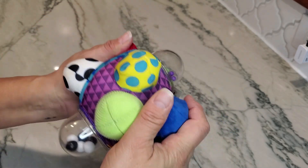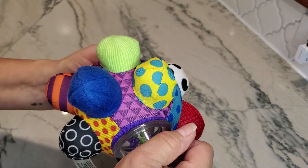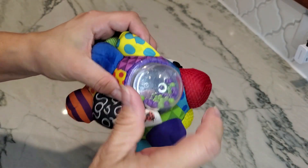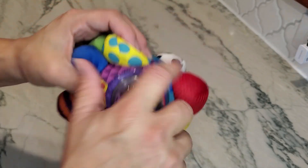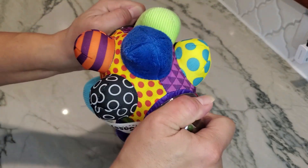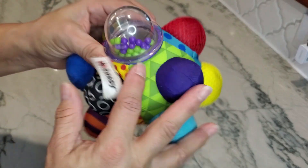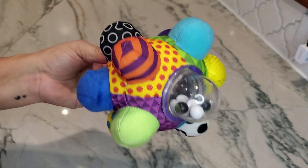This is all made of material except for these two which are made out of plastic. These are also very securely attached, so there's no risk of these popping off and your little one getting them in their mouth. I'm pulling very hard on these and you can see they are attached very well to the actual toy itself.